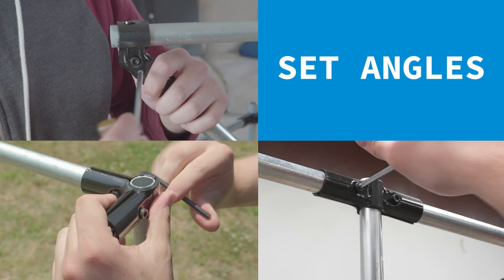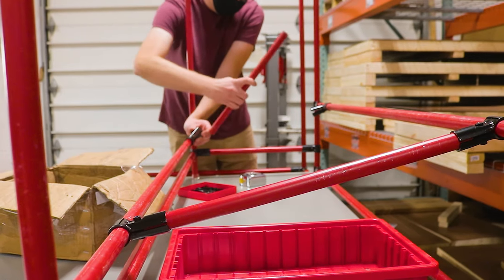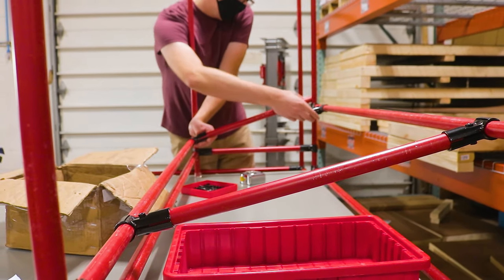Up until now, the angles you could achieve in a project were fairly limited. You could of course use 45s, 90s, or 180 degree connectors to have a set angle, and you could use the T connectors rotated on a through pipe to achieve some custom angles.